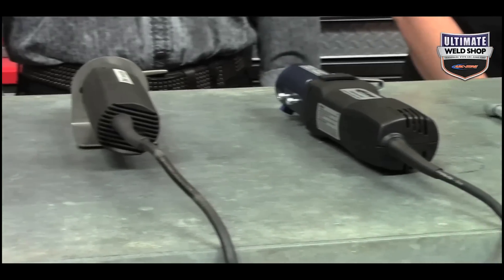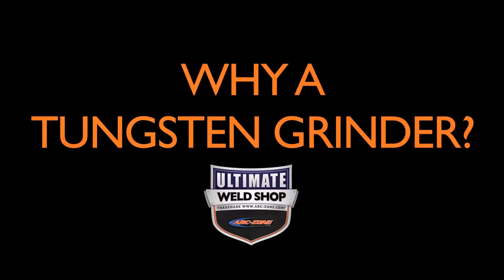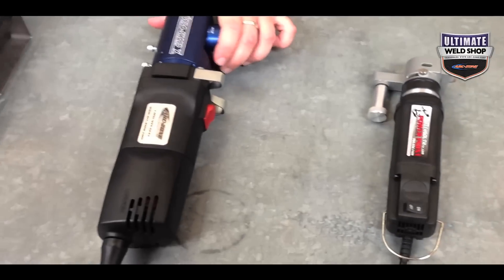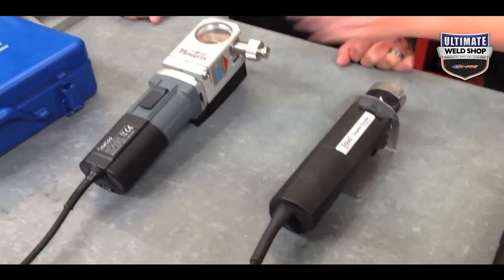ArcZone.com is the world's leading supplier of precision tungsten electrode grinders, and today we wanted to go over the top six grinders. So why would you need a dedicated tungsten grinder? You may already have a pedestal grinder, a belt sander, and a side grinder in your shop, and you can certainly grind tungsten on those. But if you want consistent, high-quality welds, you need a dedicated grinder with a diamond wheel. Here we have the Sharpie SD, the Sharpie DX, TechSouth's PowerPoint with the DCS system, CK Worldwide's Turbo Sharp 10, Weldcraft's Triad tungsten grinder, and the Nutrix tungsten grinder.